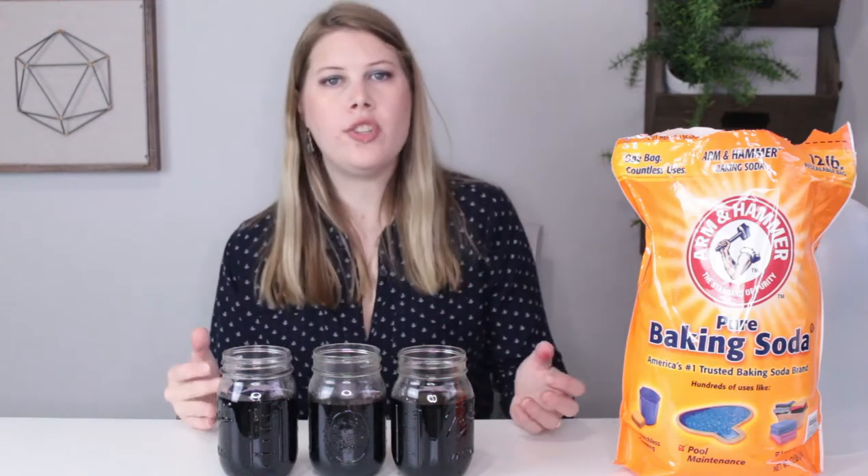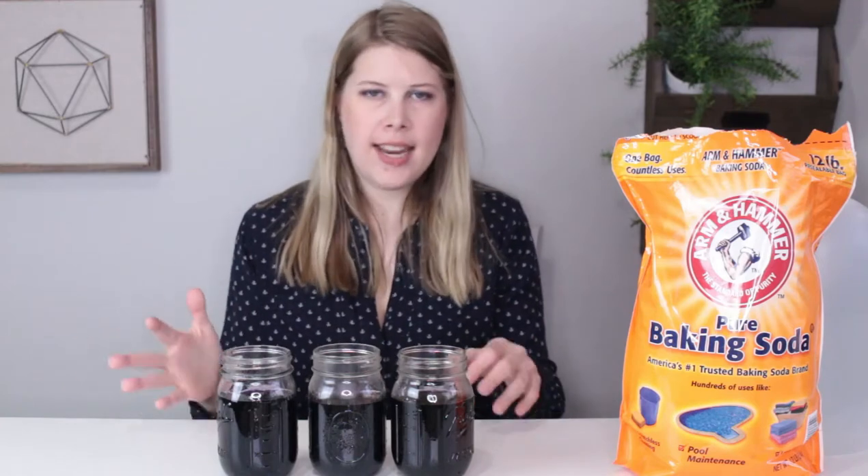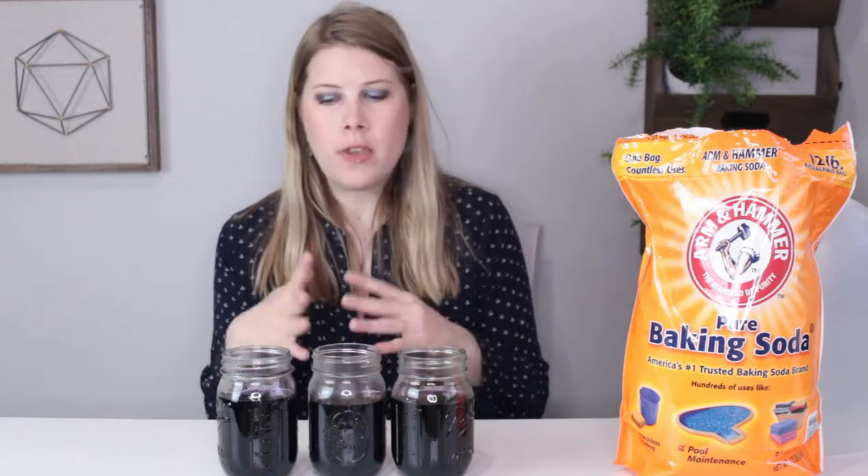Welcome back to another episode of the Jarring Science Club. I'm your host, Brenda. Today we are going to be testing the pH of materials using a cabbage indicator.